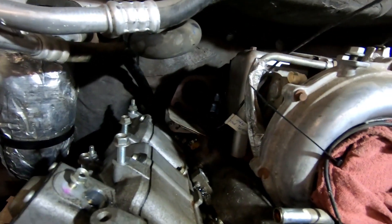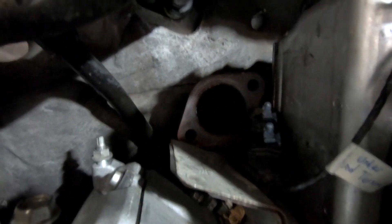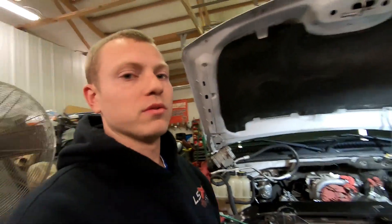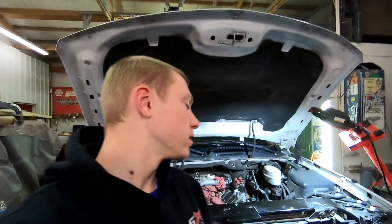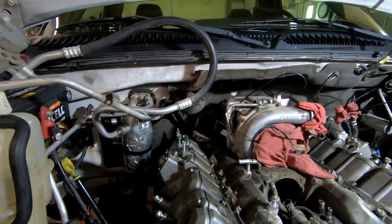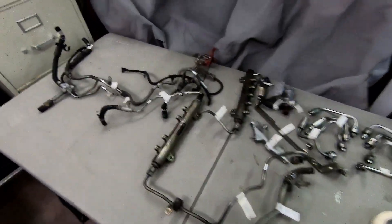I'm also gonna order an LB7 up pipe. Since I'm doing an EGR delete, I don't need that part of the up pipe, so the LB7 one deletes that. It's kind of nice because it won't be like a plate or anything that could go wrong.